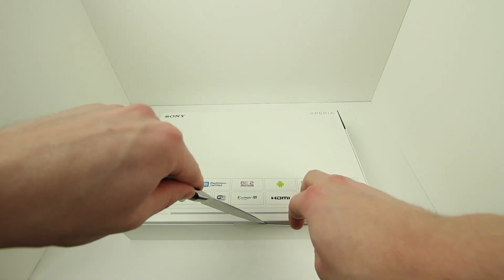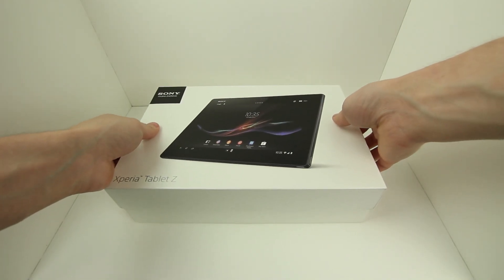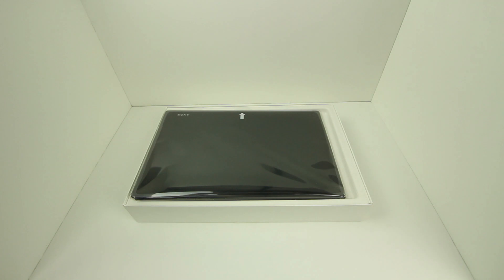So without wasting any time, let's go ahead and unbox this guy by first sliding off the front half of the box, which will reveal the all-black Sony Xperia Z tablet sitting right on top.